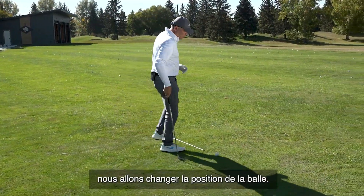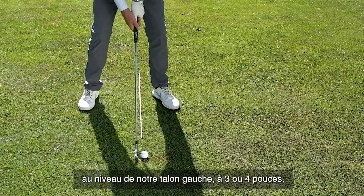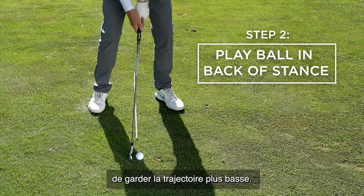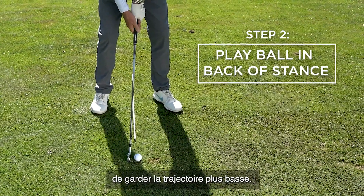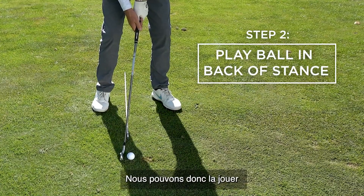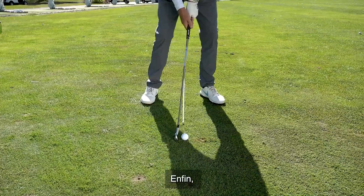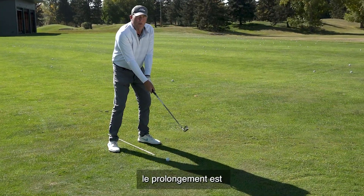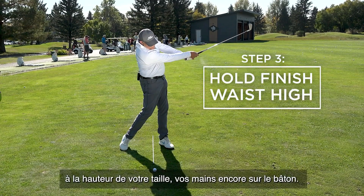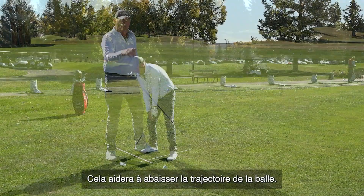Step two, you're going to change your ball position. Instead of having it normally inside your left heel about three or four inches, we're going to play the ball back in the stance — and the further back you play it, that will bring the ball down even lower. We're going to play it back of middle. Then step three, when you follow through — this is really key — you're going to hold your finish about waist high with your arms on the club, and that's going to knock that ball way down for you.